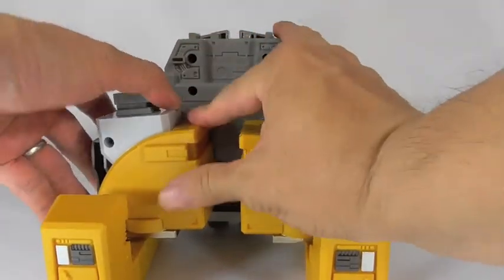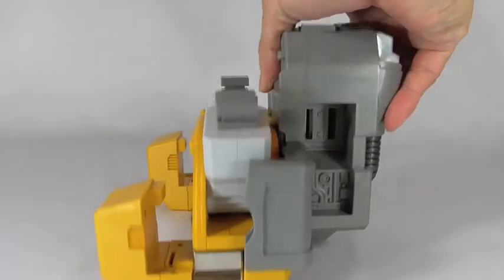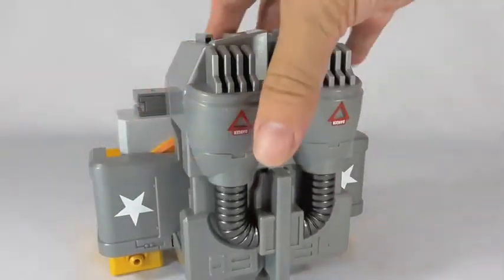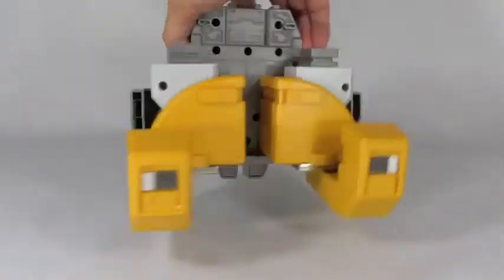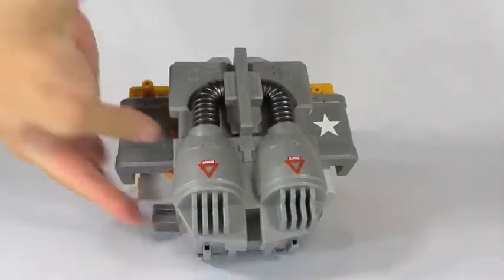Very nice, well made, nice and strong plastic, and there are some die cast parts in here as well. The ratchets are very loud, very strong, very sturdy sounding. And here is the place where you put the wings, and there is the backpack.